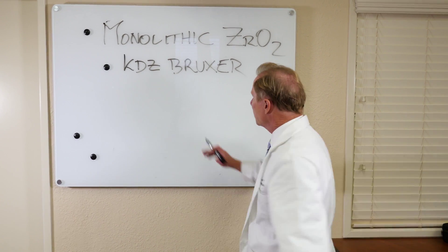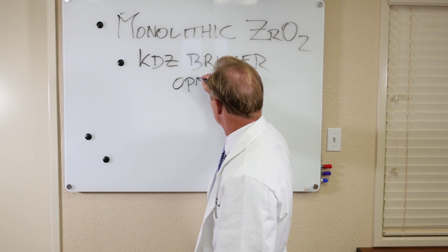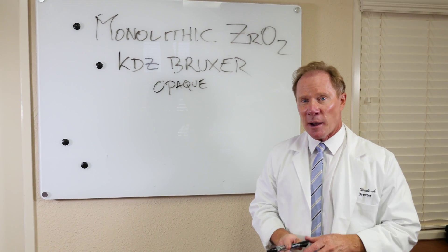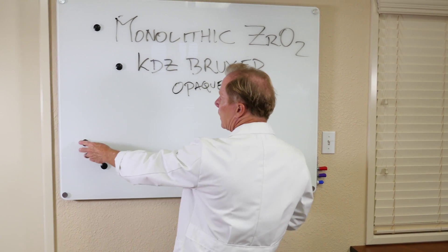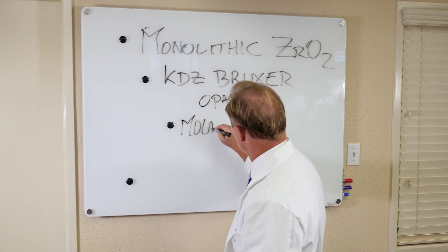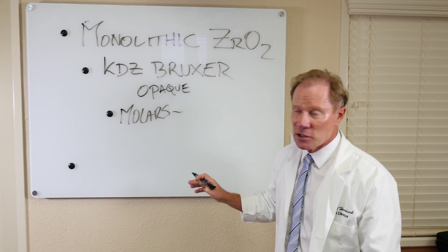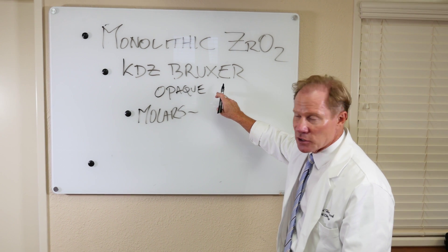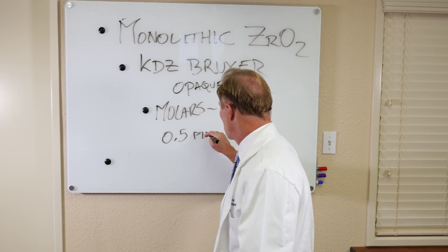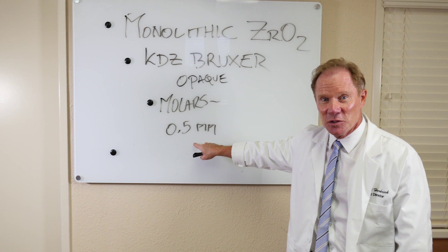The KDZ Bruxer's limitation, however, is that it's kind of opaque. So we're going to limit it to posterior applications — specifically molars, especially with limited occlusal clearance.